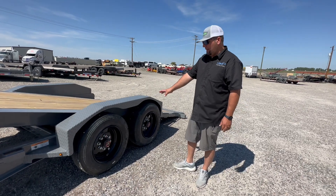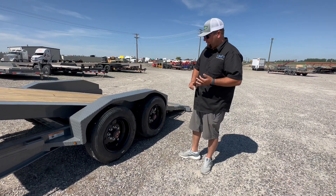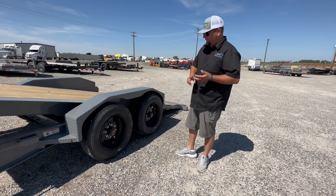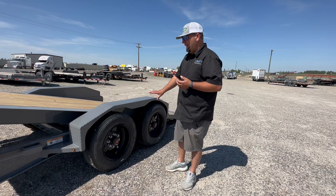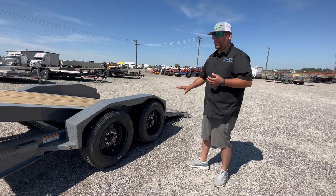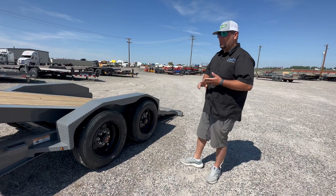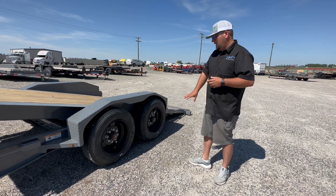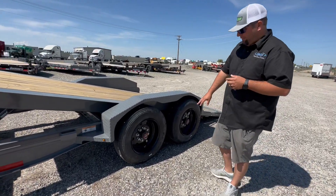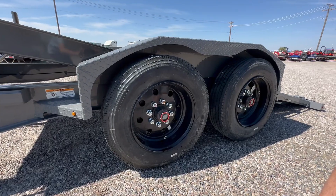We've got the 8K oil bath axles, so they're oiled hubs. We've got the 17.5 wheels and 16 ply tires. 4.5 inch brakes — these are true 8K axles. Be careful, there are some manufacturers calling their trailers 8K axles which have the smaller hubs on them, the smaller 2.5 inch brakes. These are the true 8K axles — 5-lug 8-stud, holding those big 17.5 solid wheels and 16 ply tires.